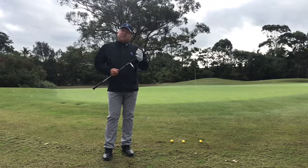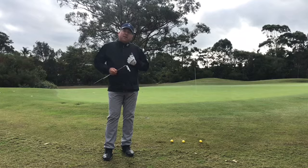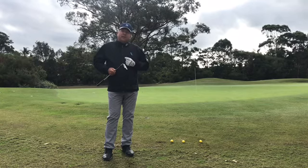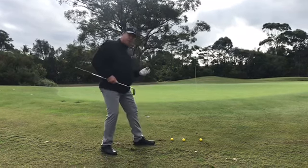Hi there, Philip Beard, and welcome to this week's Tip of the Week. We're going to talk about the wet damp lies, those real smelly lies around the greens that we're experiencing at the moment in these winter months. We've had a fair bit of rain of late, and you can see here where I'm standing — if I push down, I'm getting a bit of casual water.